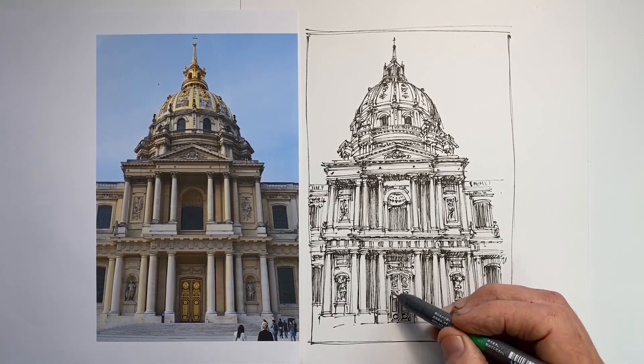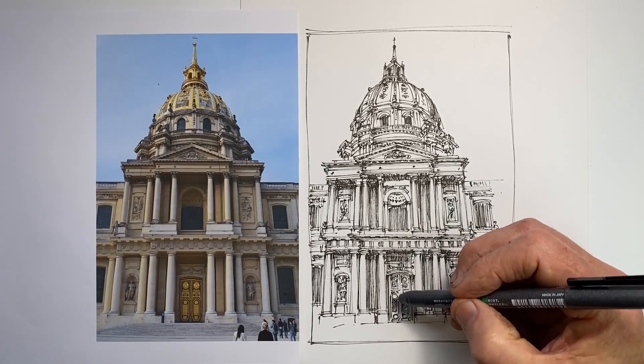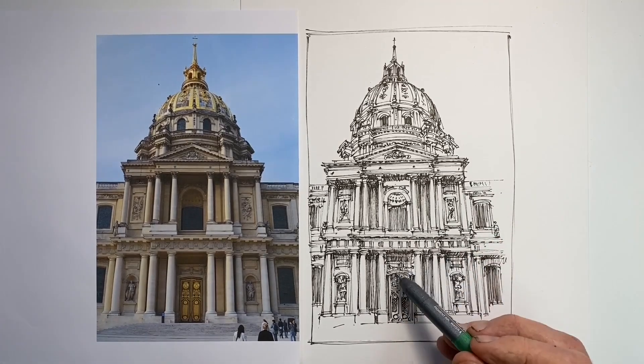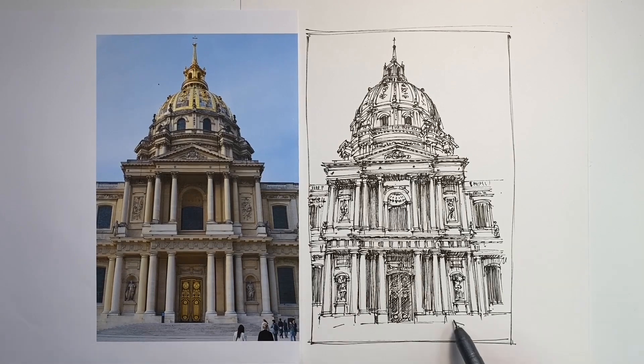Trying to work out how I'll represent the decoration on the black doors — the white paint and gold paint on the black doors — trying to show those. Then it's time to put a few people in for a sense of scale. It is such an enormous building that it's good to have some people relatively close to give a sense of its size. And then these front steps. There's just one part I'd overlooked at this point, but fortunately I do see it before we get to the end.